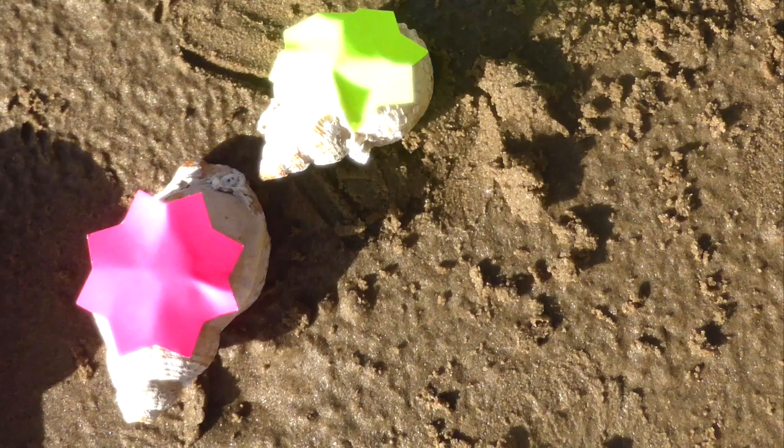That looks great! Let me tell you a story about Harry. Harry the hermit crab moves house.